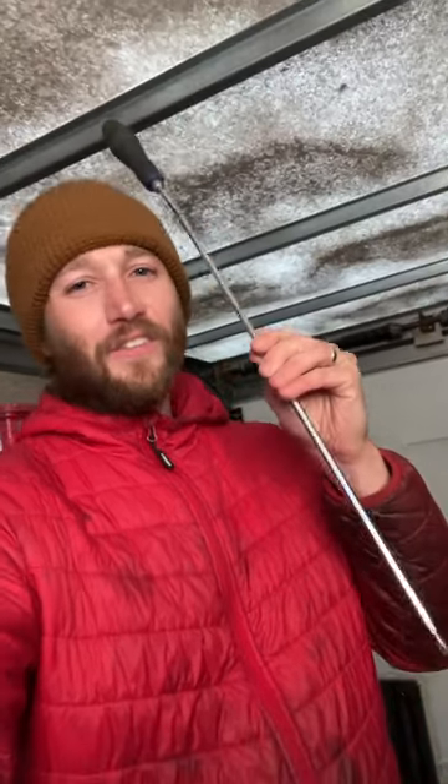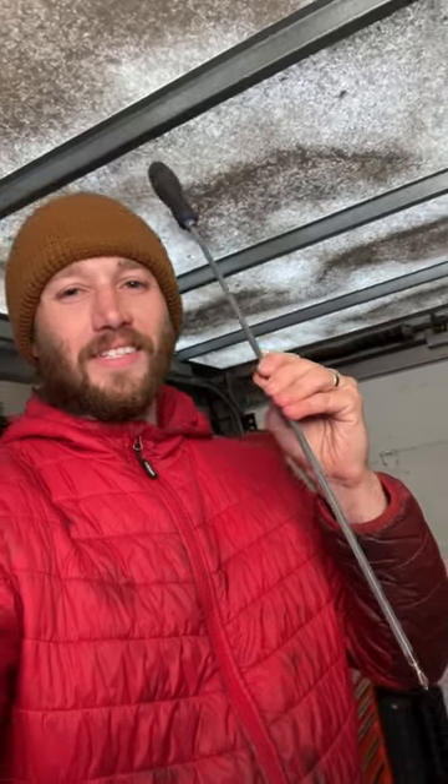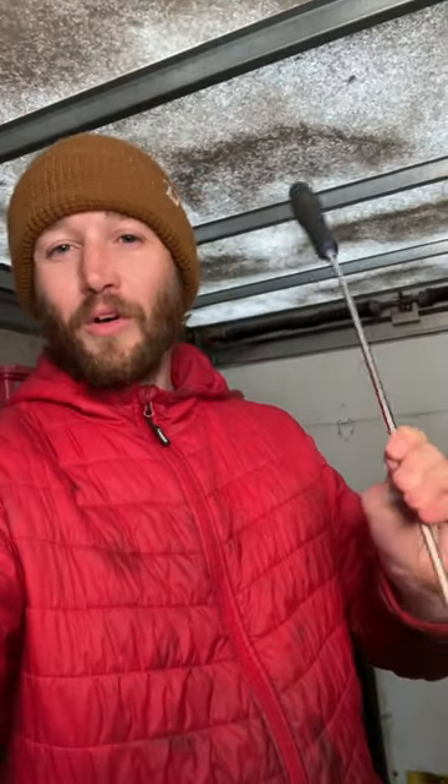Can you guess why I have this really long screwdriver? It's not just for getting to screws in really hard places. Pause the video and comment down below if you have an original guess.